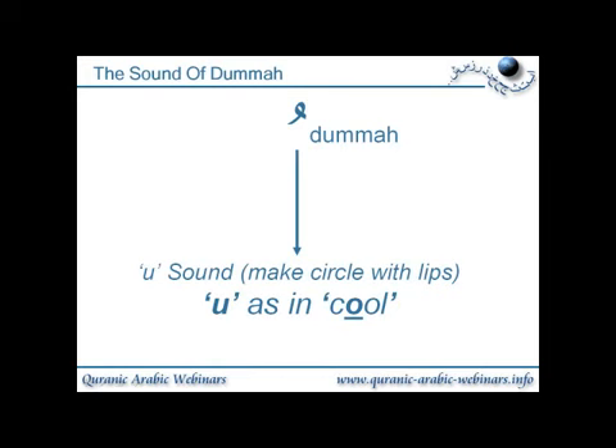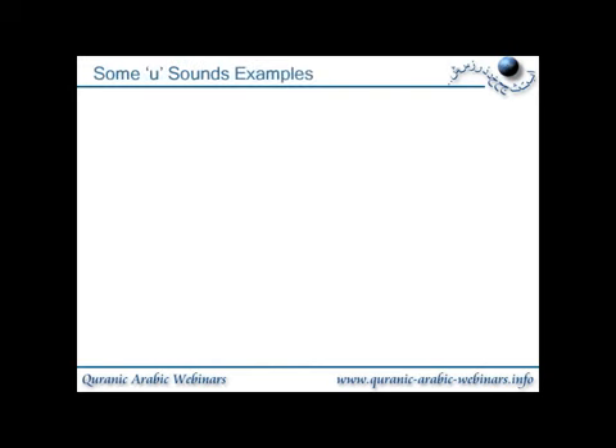Make sure you don't over-lengthen it — it's a short 'oo'. So we see some examples. This is the letter jim with the dhamma on top of it, and it's one of the light letters, i.e. tarqiq, and it gives the sound 'jhu'.